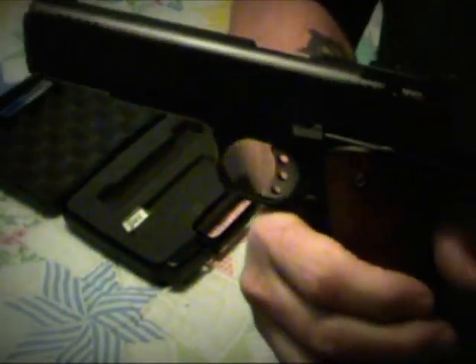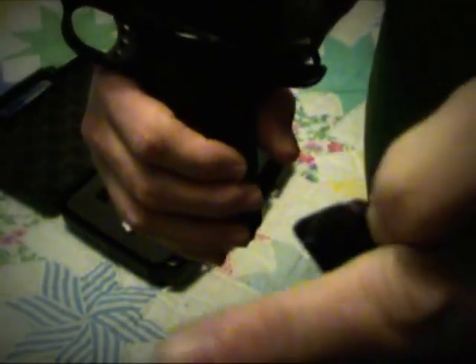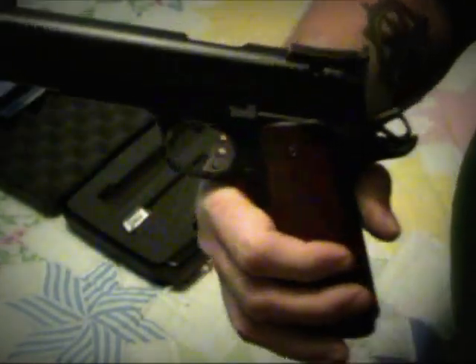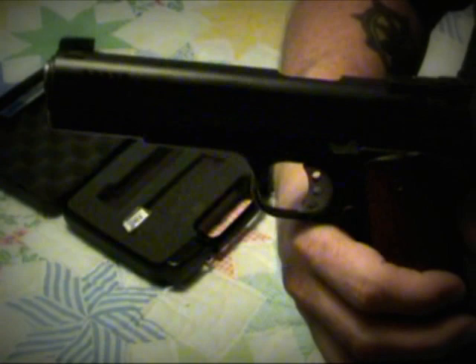Also with these conversion kits, I've yet to see one that will lock open on the last round. That's simply because this magazine is not as wide as a 45 magazine at its mouth — it doesn't have a follower that comes up far enough. And if it did, it probably wouldn't have enough spring strength, and if the spring were strong enough to do it, it would likely feed the 22 rounds too hard and cause feeding problems in the gun.